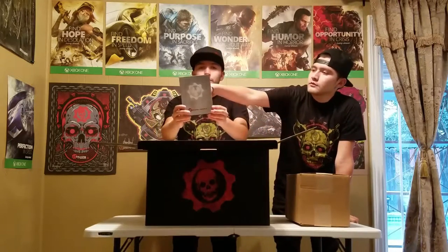It's in boxes. First off is the physical copy — the Ultimate Edition of the game. And here's the front of the steelbook; it's kind of metallic, holographic. We'll zoom in closer on it in a bit.